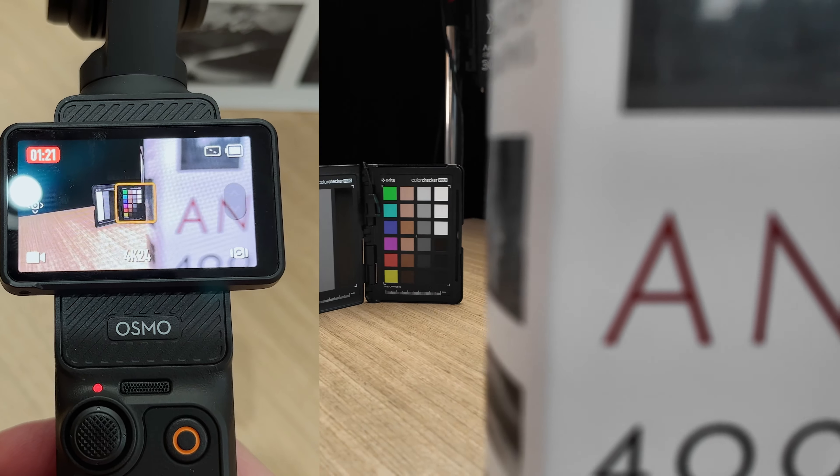Moving on to limitation number six: you can't pre-program gimbal moves in the Osmo Pocket 3 like you can with bigger gimbals such as the RS2 or RS3. For example, in a short film I did called Zero Likes, I pre-programmed a gimbal movement on an RS2 and then went into frame and started playback of those keyframes to get the effect. Because you can't do this on the Osmo Pocket 3, you have some limitations when it comes to filming yourself.